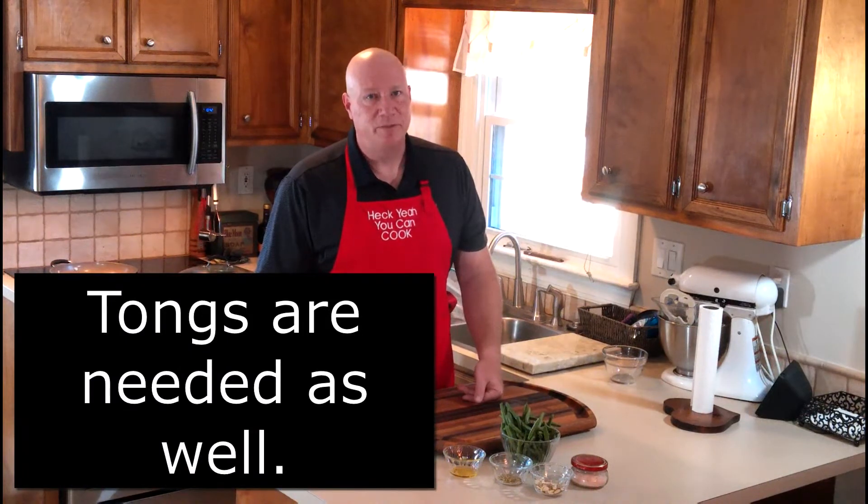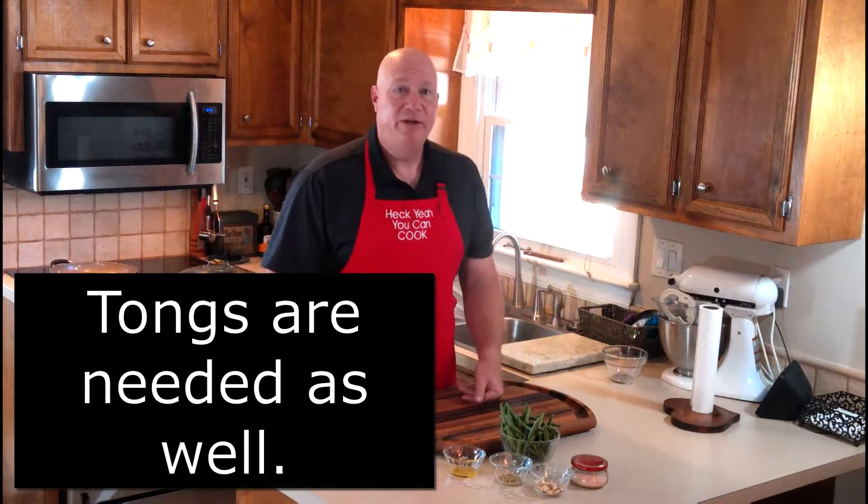You can use a spatula to stir this stuff around, or you can also use a pair of tongs - and don't be surprised if you see me break those out today.